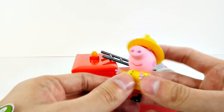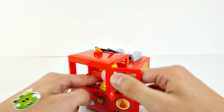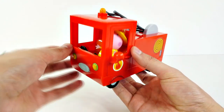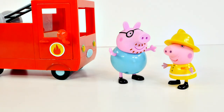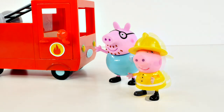Here she is again. Let's see how she fits in the front seat. Her seat is this one right here. And here's our little steering wheel — and that must be for maybe Mummy Pig. All right, Peppa, what you need is a man to help you out. Don't worry, I will help you go extinguish some fires. Let's go.